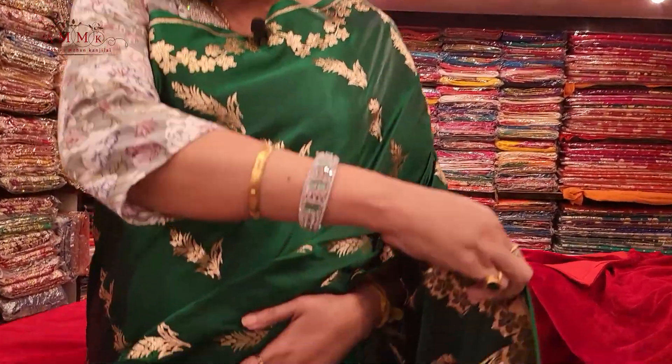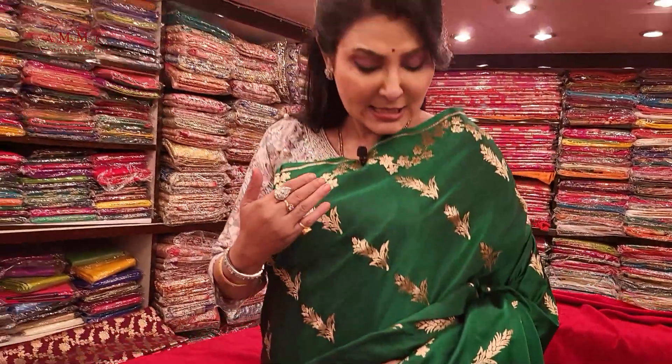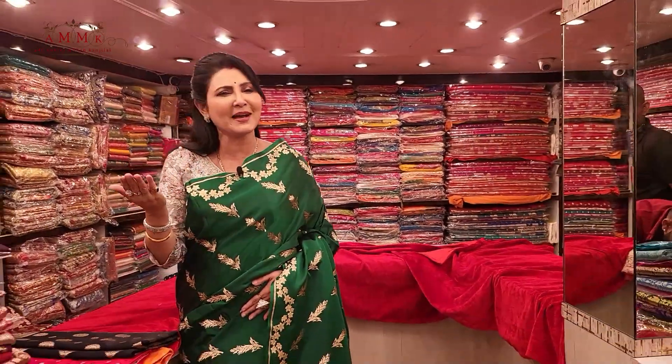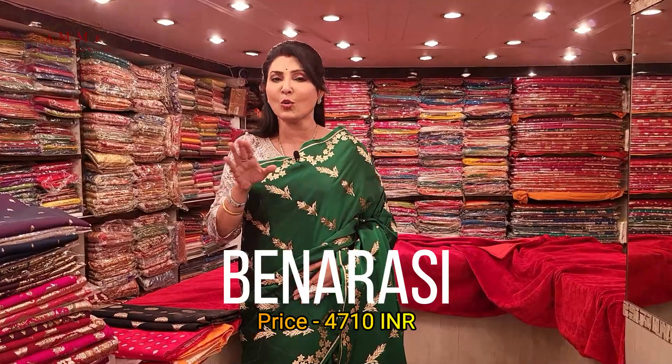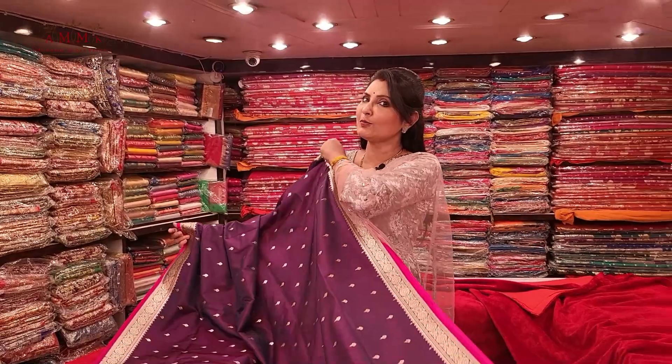Beautiful pala, and this has dual color tone — green — on the back side as well. A 12-color tone, new arrival collection. The border design is absolutely unique — so soft and comfortable. Ideal for post-summer wear. Soft, comfortable, party wear Banarasi collection in affordable range. This collection's price is 4700.